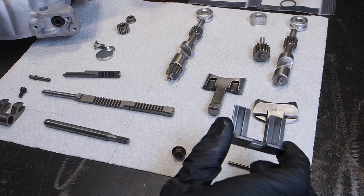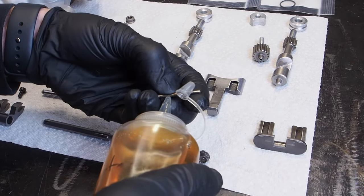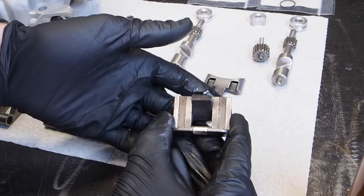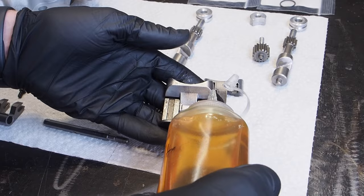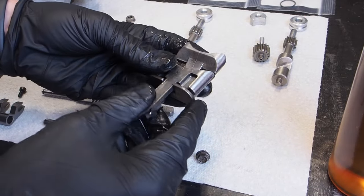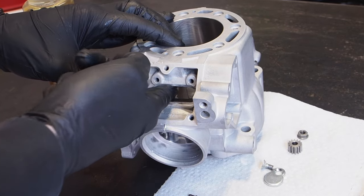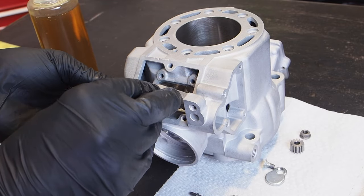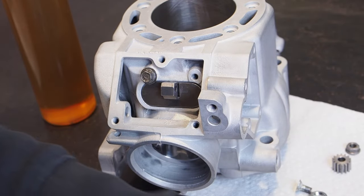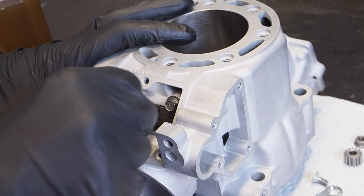Now we'll get the main exhaust valve assembled. You've got the holder piece, the pin, and the small main exhaust valve. Put a little two-stroke oil on that pin, mate the holder and the sub exhaust valve together, then stick the pin in the hole so that valve rotates on the pin very smoothly. Put a little two-stroke oil on there. You can also throw a little two-stroke oil into the cylinder bore where the main exhaust valve goes. Insert the main exhaust valve into the main exhaust valve slot, get the 8mm bolts installed, and torque those to 48 inch pounds. Then check to make sure the main exhaust valve moves freely in and out.